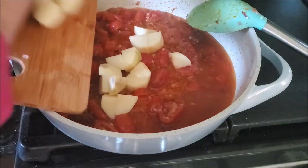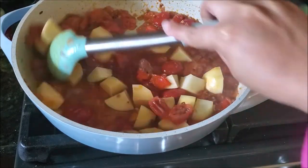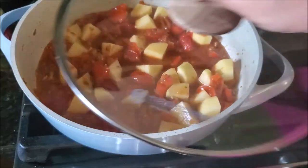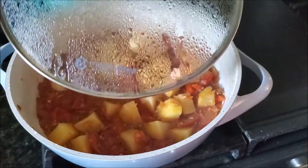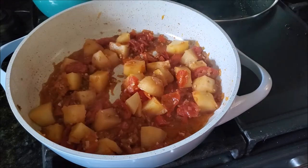Now I'll add some cubed potatoes. Mix again and then cover it and let it cook until the potatoes are completely tender. Then I'll season it with some salt and pepper and mix again.